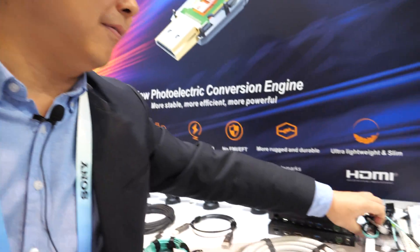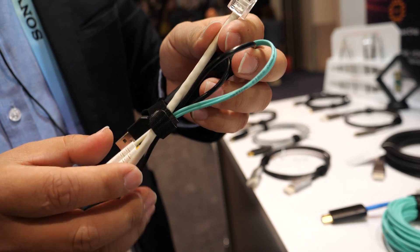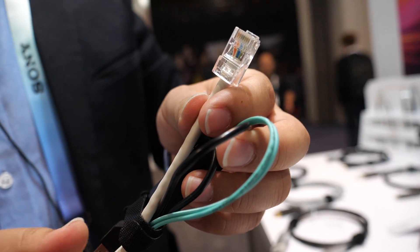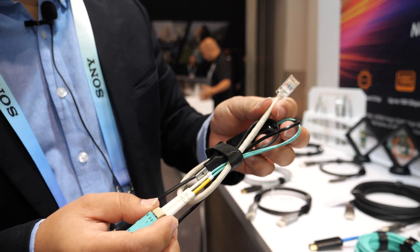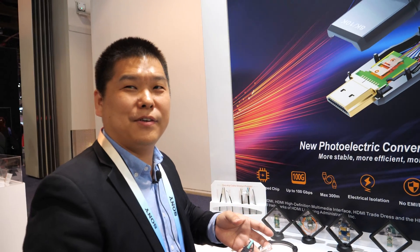Is it similar to the technology in fiber internet? It's completely different. The internet belongs to the RJ45 — it's RJ45 over fiber, similar to making Cat5/Cat6 signals go 300 meters. But fiber HDMI is different — much different — because it only takes care of video signals. It needs to handle video signals like HDMI and DisplayPort, used for video and data signal mostly.